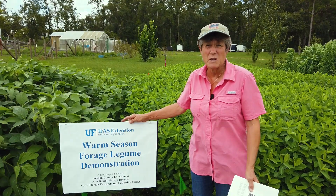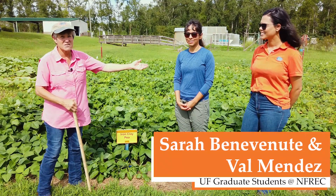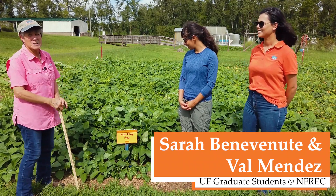One for building up the soil, two as a nutritious forage for our livestock and for our wildlife. I asked two graduate students to join us today, Sarah and Val, who are going to help us take a look at the plants up close so you can see some of the differences.